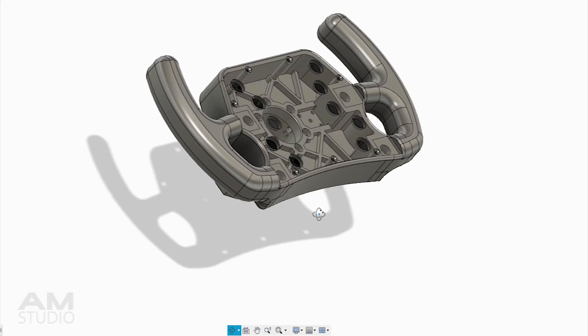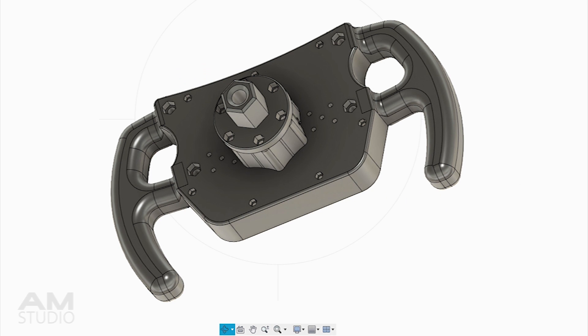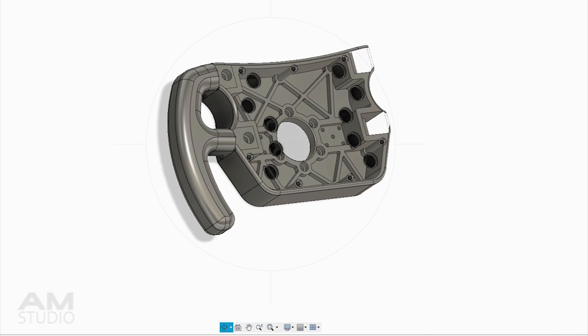The wheel is made up of separate components that are attached to the main body. At the back of the wheel there are mounting points for magnetic paddle shifters, a hub spacer to allow room for the shifters, a quick release adapter for attaching the wheel, and a simplified front button plate.